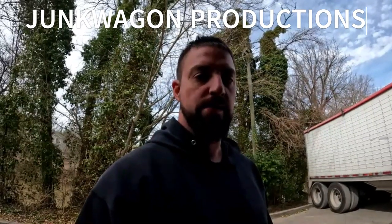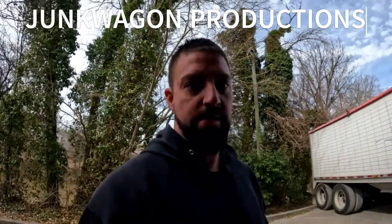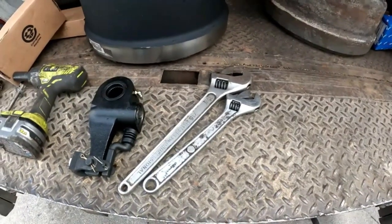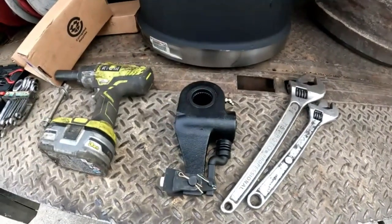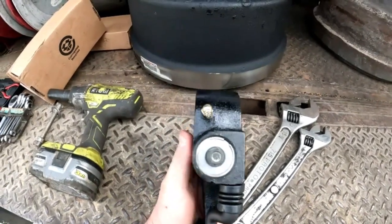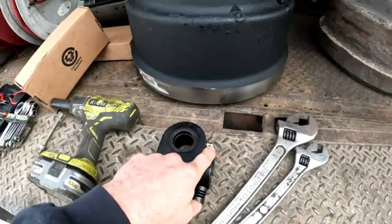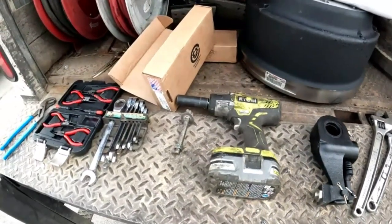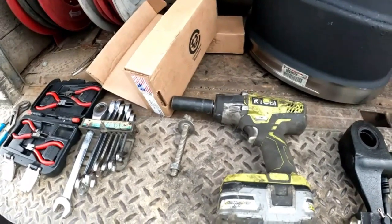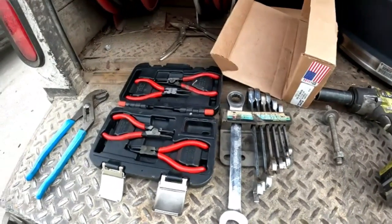I'm going to give you a run through of what tools I use so you can use the same tools as well. It's quite a simple process. What I use here is a couple of adjustable hammers, the slack adjuster — self-adjusting style, made in USA. A 7/16ths adjuster. When you get done, don't forget to grease it. Use the impact to cage off the brake pod — makes for ease of adjustment. The wrench pack from Harbor Freight.